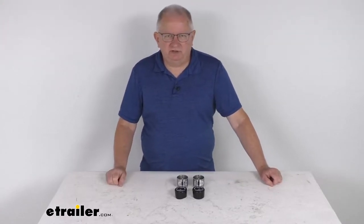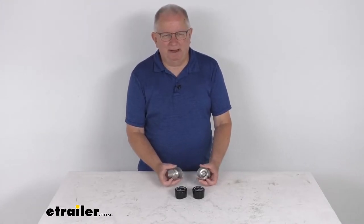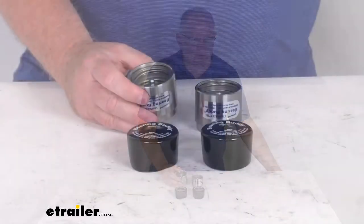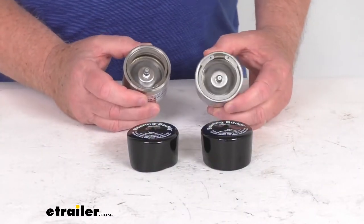Hello everybody, this is Jeff at eTrailer.com. Today we're going to take a look at the BearingBuddy Stainless Steel Bearing Protectors for the 1.98 inch diameter hub bore, and this is for a pair. Now these will replace the grease caps that are on your axle hub and provide your trailer bearings with premium protection.